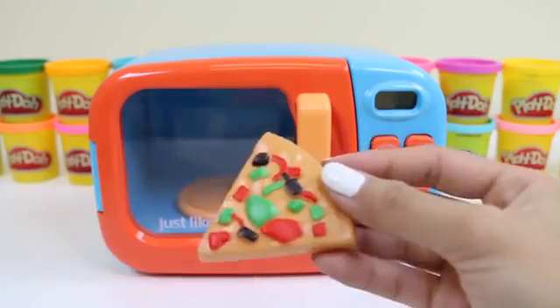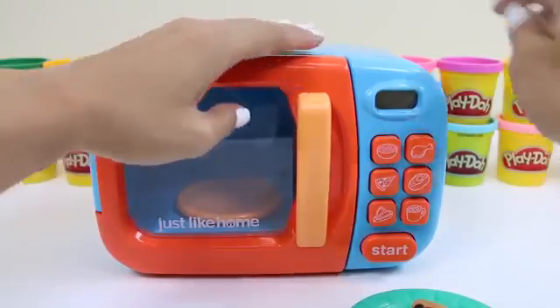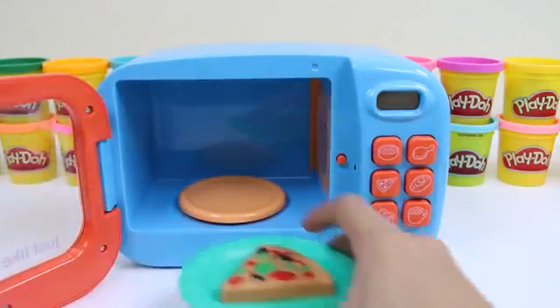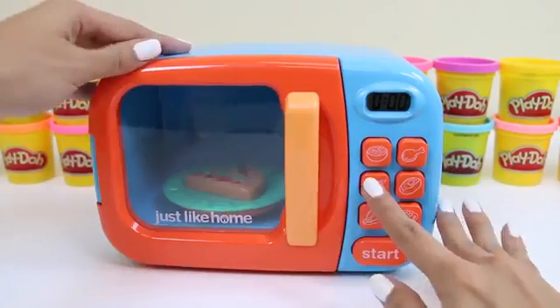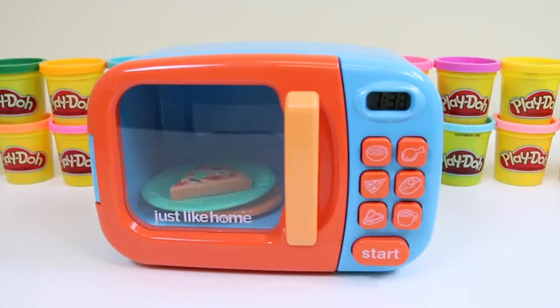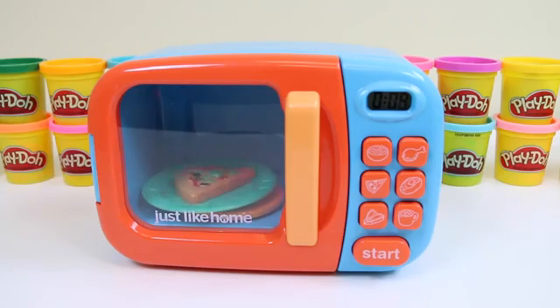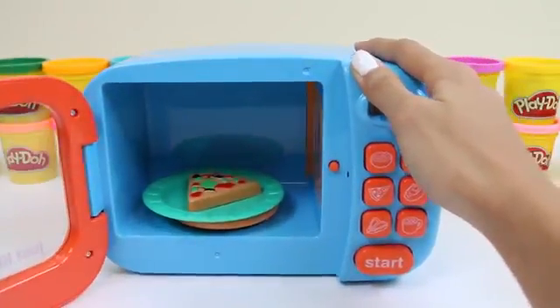Let's do our pizza next. Some people like cold pizza, but I prefer to warm mine up. The microwave has a pizza button — all you do is click that and press start. It's pretty easy. Pizza's one of my favorite foods. If you guys like pizza, give this video a thumbs up. Our pizza's done — it smells pretty good.